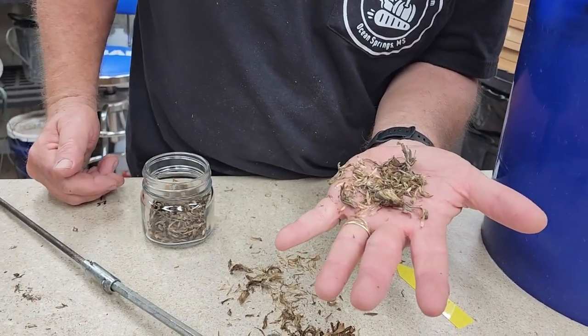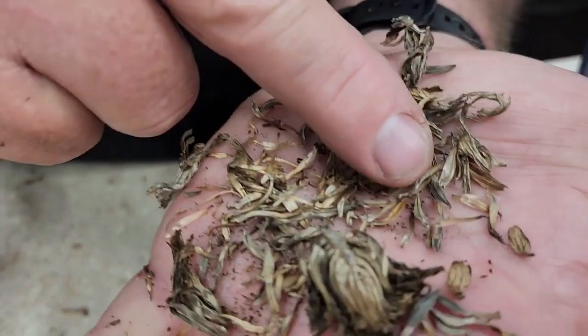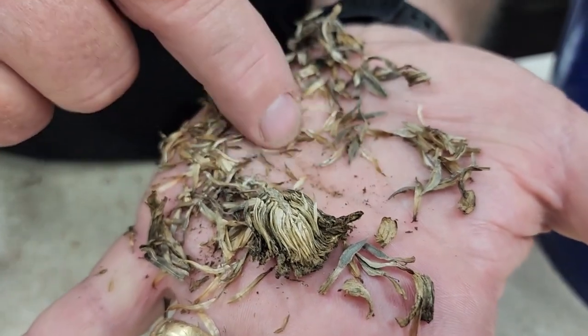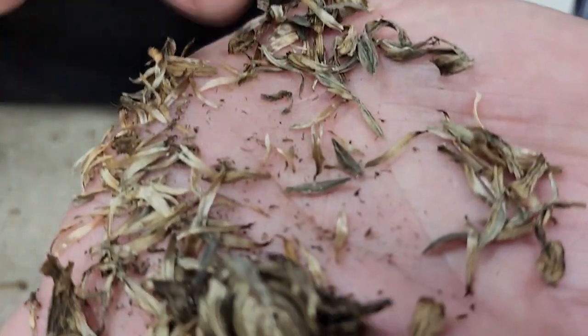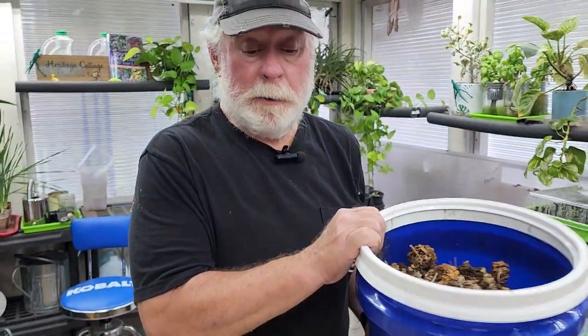Okay, so where the heck are the seeds in there, right? I found one. This is a lot of work to go through here. There are some right there. A lot of work to do five gallons worth.